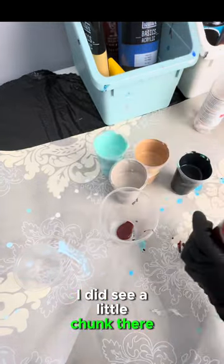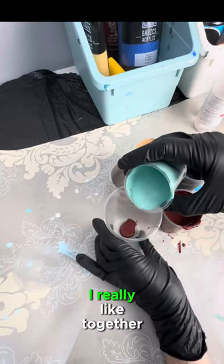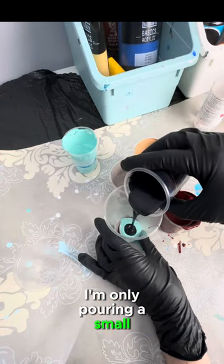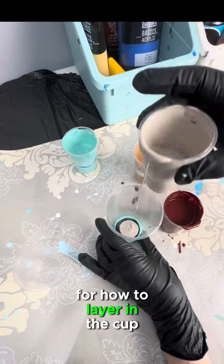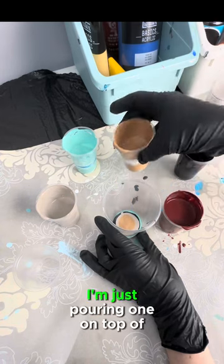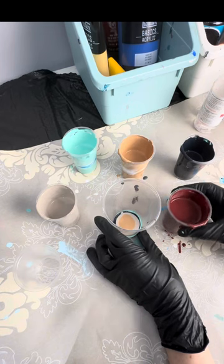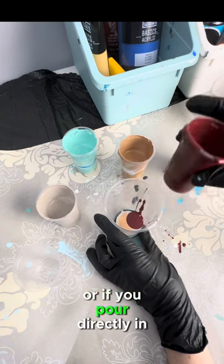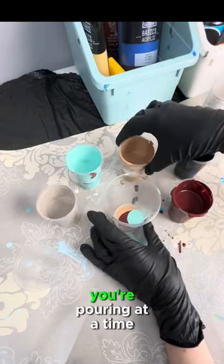Because I like more thin lines, I'm only going to pour a little bit at a time. I did see a little chunk there so I'm picking that out before it gets into the mixing cup. I'm choosing colors I really like together — I love the maroon with the aqua — so we're going to layer those on top of each other. There are many many techniques for how to layer in the cup, but the most important thing is the amount of mixture you're pouring at a time. I'll also demonstrate that it doesn't make a huge difference whether you pour on the sides or directly in the middle — what's more important is which colors you're layering and how much you pour at a time.